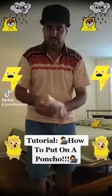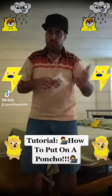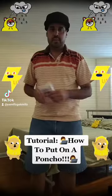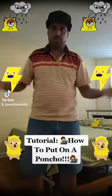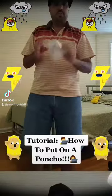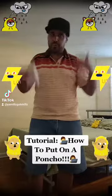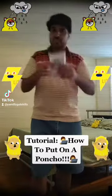First things first, when you're ever working in the rain — whether you are a security officer, a traffic officer, school safety, ticket officer, NYPD, anything — or even if you just work outside in general, even construction workers and all that. Most of the time they want people working outside to wear ponchos.